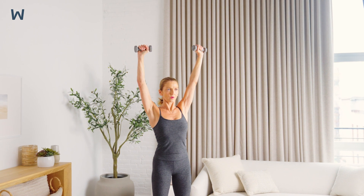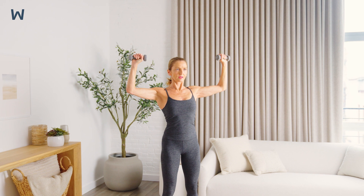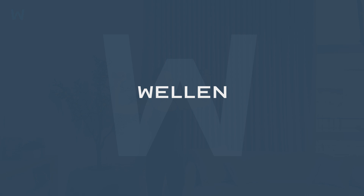You should not have any shoulder pain with this exercise. Stop if you experience shoulder pain.